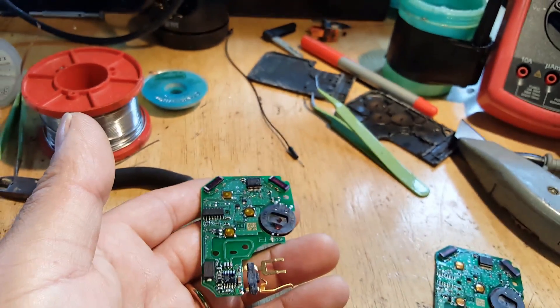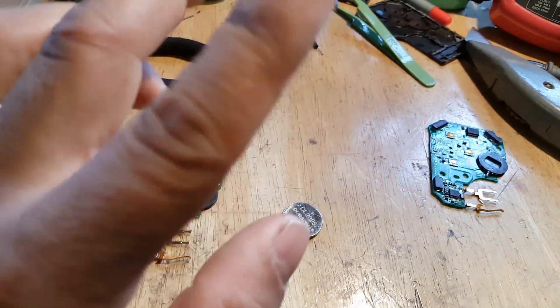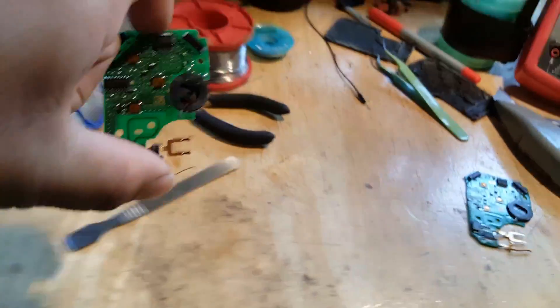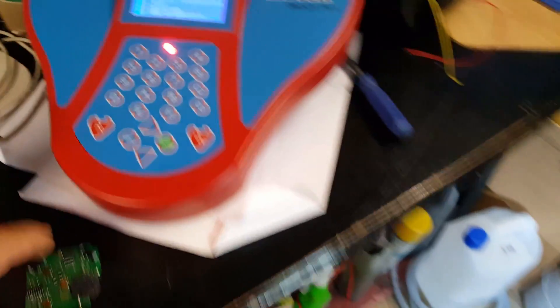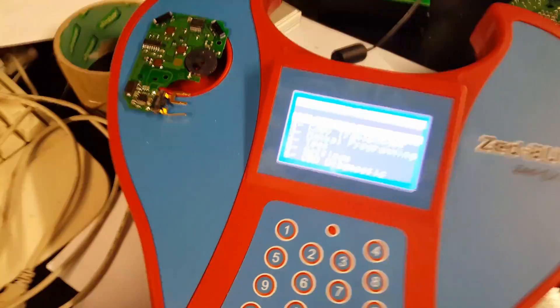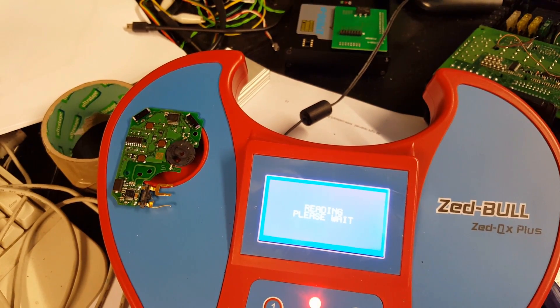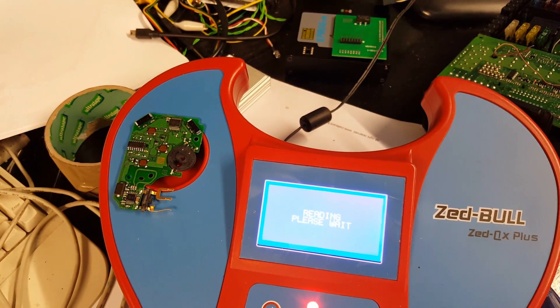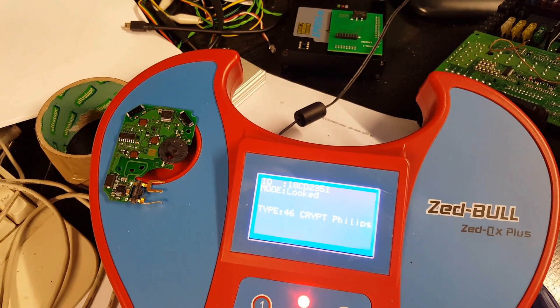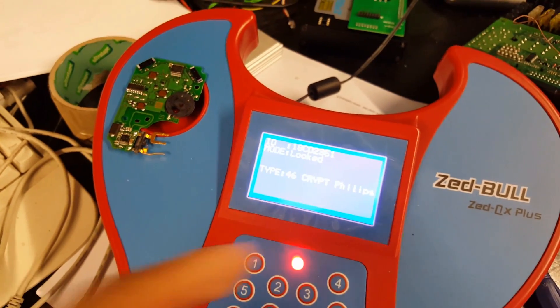I've resoldered everything on the hands-free side of it. So this is the old card, this is the new card. We're going to try now - putting the card in the transponder tester. For the transponder you don't need the battery. I press read to test the transponder... and there it is - it read the transponder. I've tried a few times and it worked every single time.